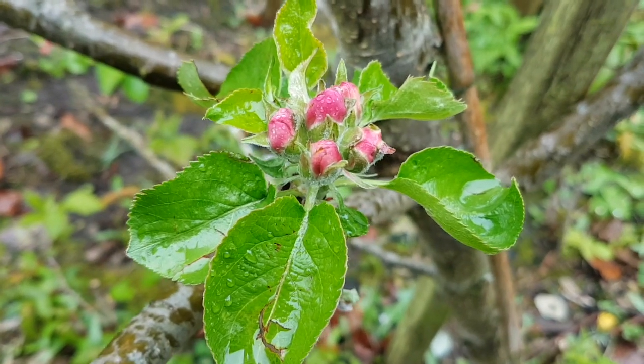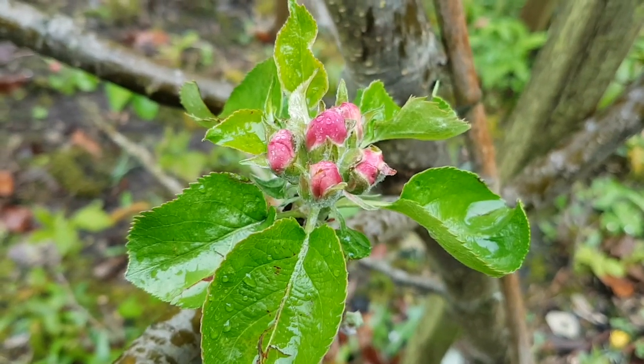Aha, look at this. Apple blossom coming out. Morning all.